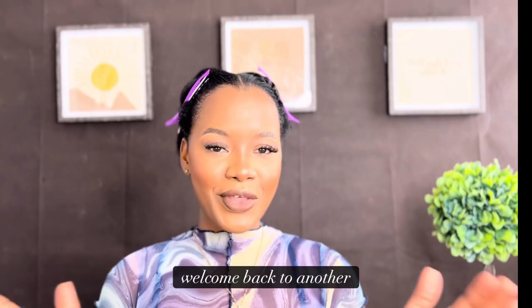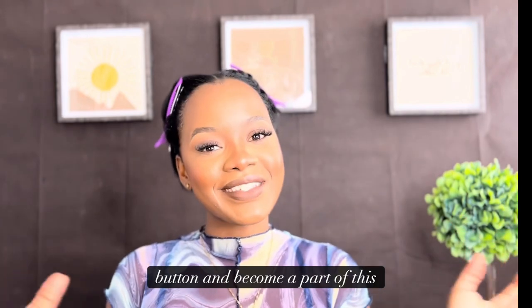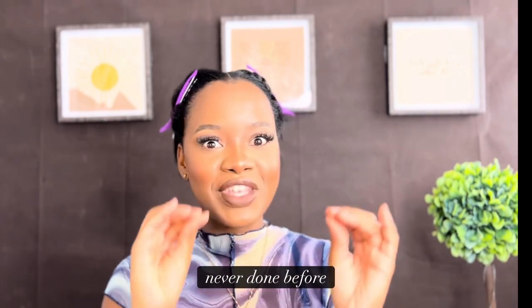Guys, welcome back to another video, it's your girl Khadija. If you are new here, go ahead and hit that subscribe button and become a part of the Slayer family. In today's video we are doing something we've never done before.